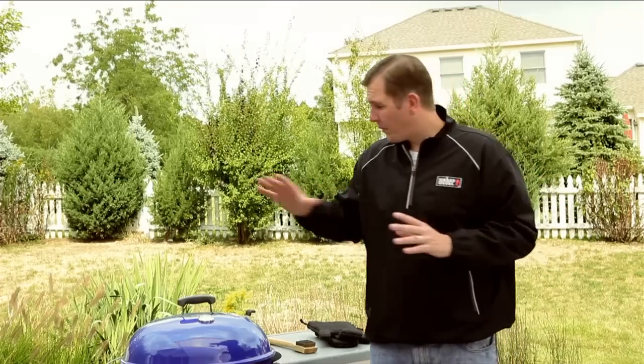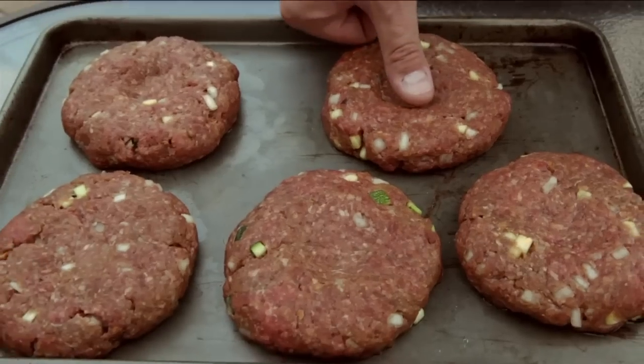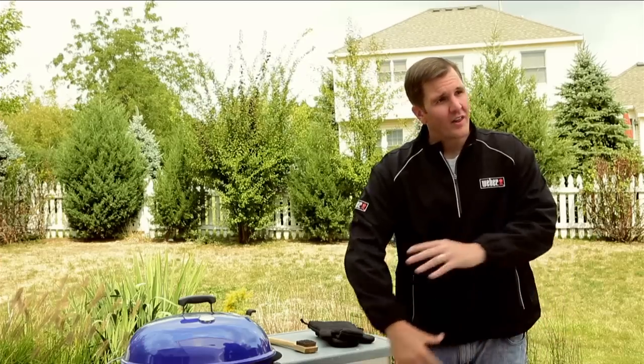Once we've combined all the ingredients, we form the patty to three-quarters of an inch tall — that helps it cook evenly on both sides. Before placing the meat on the grill, press a thumbprint right down the middle. We're making burgers, not meatballs — we don't want the juices to pool in the middle.